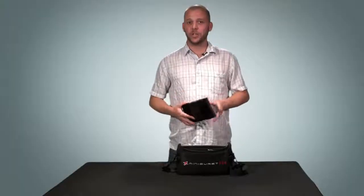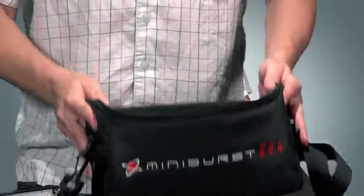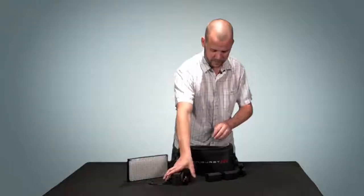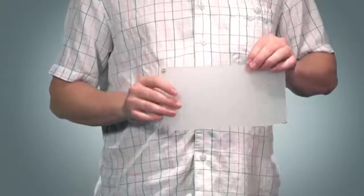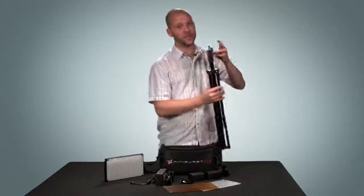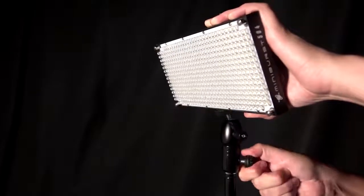With each fixture, you get a complete kit which fits neatly into this sleek deluxe carrying bag. In it, there are two rechargeable lithium-ion batteries, a power adapter and cord, a hot shoe swivel mount, a diffusion filter, and a CTO filter. Optionally, you can purchase stands and a light mounting kit so you can use the MiniBurst in virtually any situation.